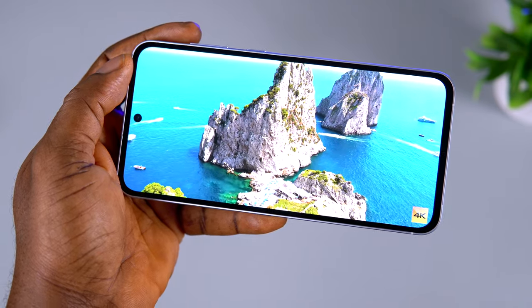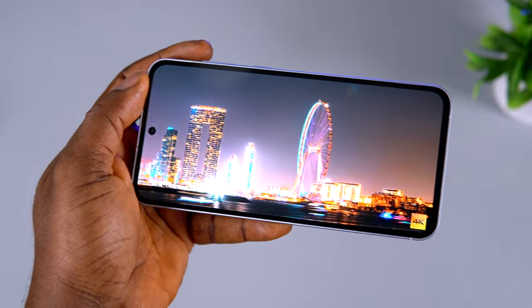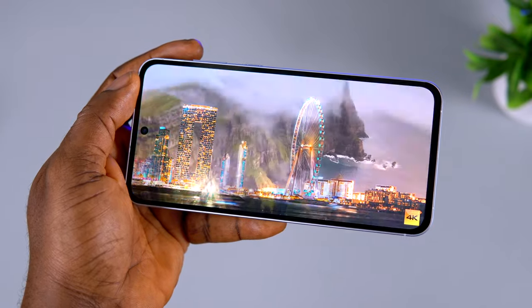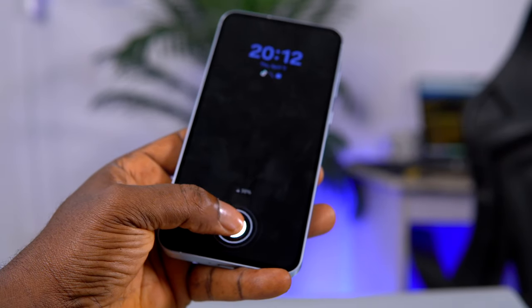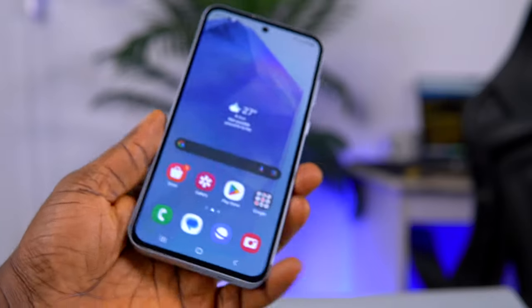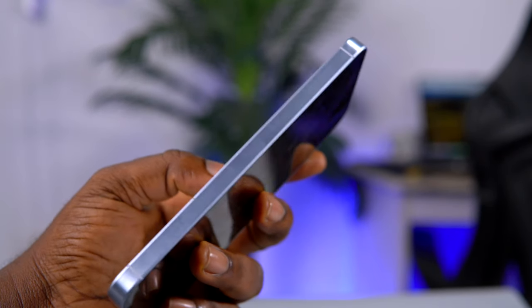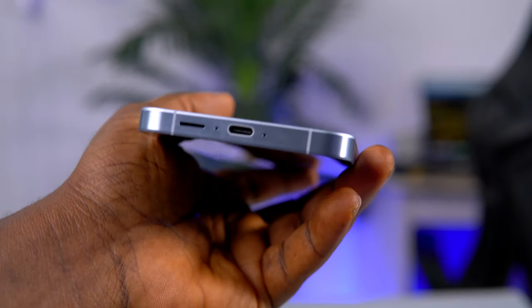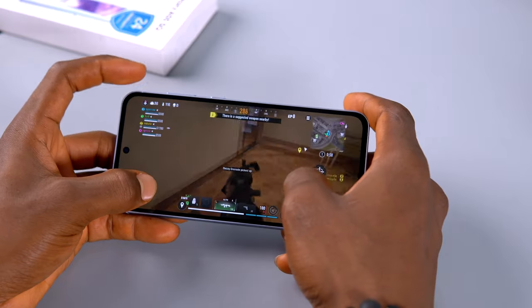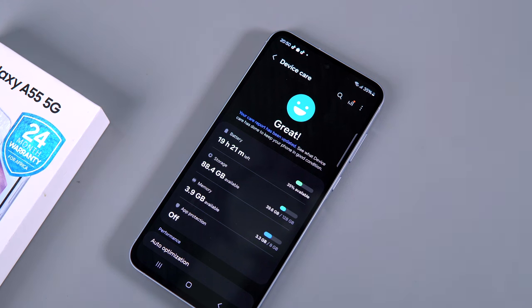Watching YouTube videos, TikTok, and general media consumption on this device is superb. Apart from the slightly thick bezel surrounding the display, there's nothing to complain about. The under-display fingerprint scanner is fast and responsive, though the unlocking animation makes it look less snappy than it actually is. The stereo speakers are impressive — they sound amazing with impressive bass levels and a balanced sound. With Dolby Atmos, gaming and watching videos is a fun experience.